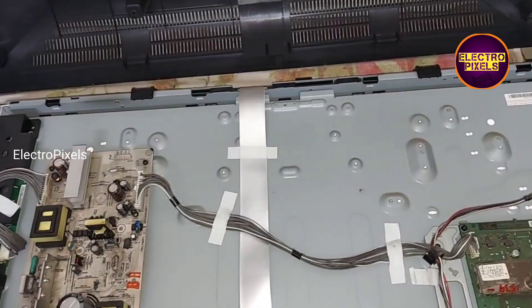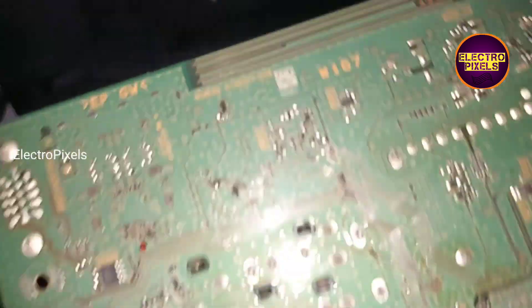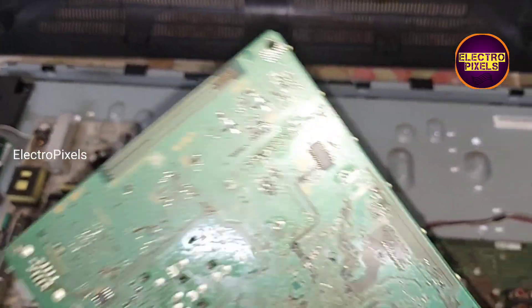This board is totally damaged due to lightning, so because of lightning this board is not repairable. That's why here we replaced it with the same model another motherboard.